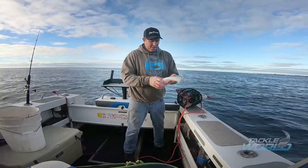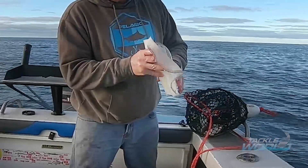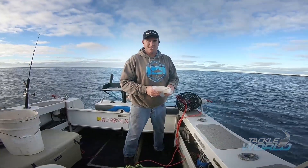Beautiful white, clean squid. And she's all good, all ready to go and cook up — salt, pepper squid on ice.